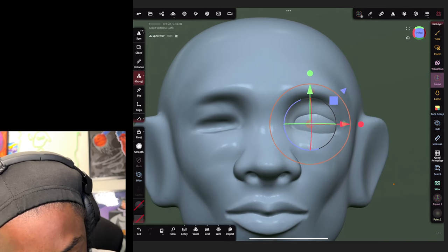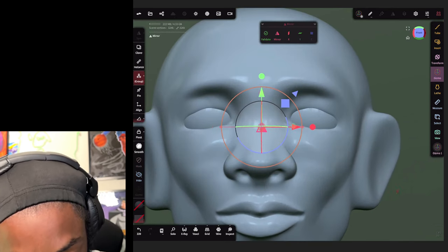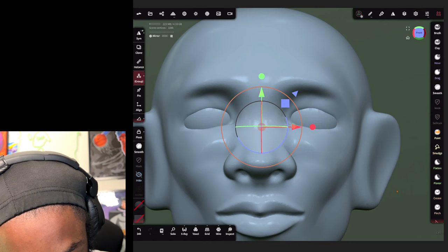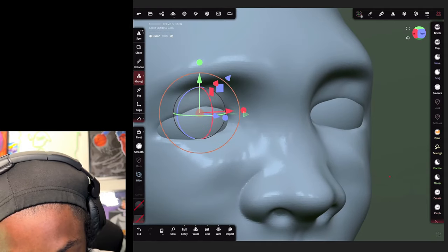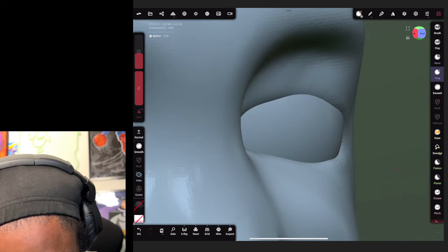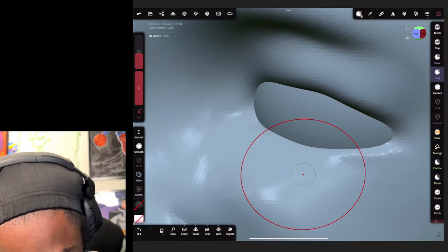While you still have your UV sphere selected, come to the top left, hit add, then hit mirror - it's going to place that eye on the other side. Hit validate, then join children to make those two eyes into one. Now come back to the top and hit smooth shading and click on so we can smooth out the eyes. Tap onto your face, go to your drag tool, and pull this eyelid over the eye - now it's sitting perfectly in our model.